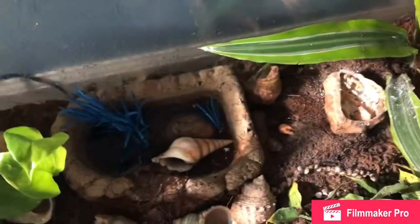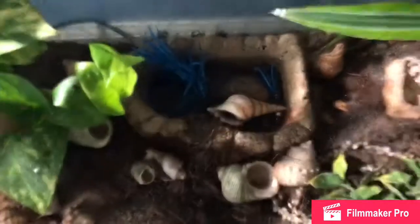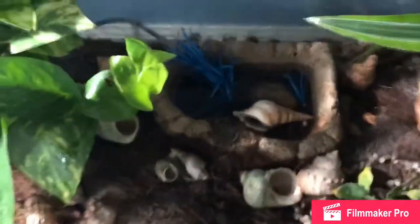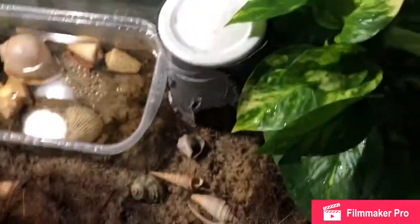Yeah, so I have Tiny. Teeny Tiny is my smallest, then Tiny, and then Toad. Toad is my most friendly crab — I love him so much. And then I have Yoshi over here, and then my biggest crab is Toby.